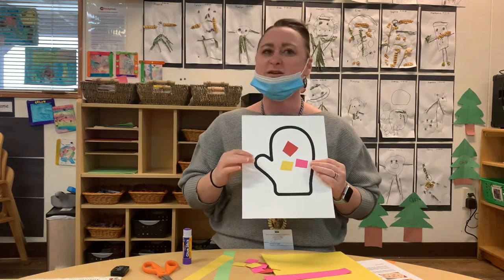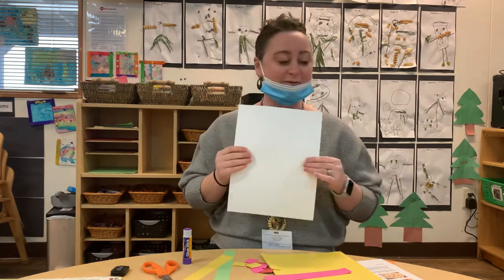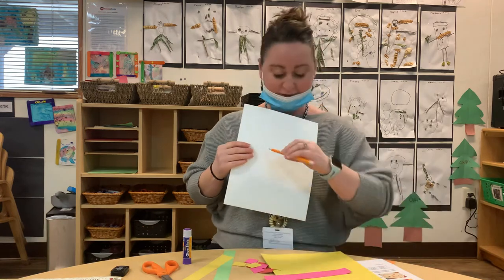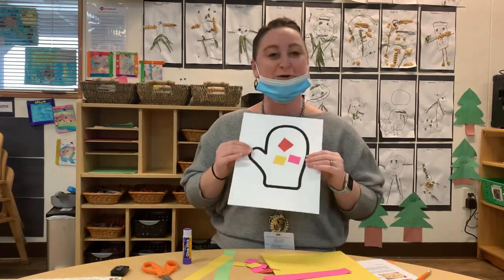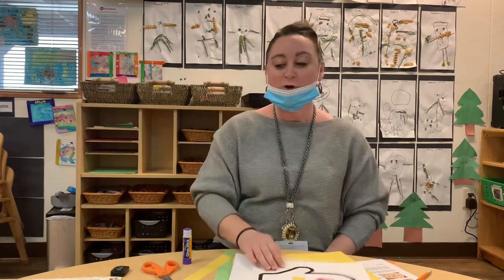They also have markers inside of their box, and if they would like they can turn it over and practice writing their name on the other side. So they get to practice all kinds of fine motor skills. We hope you guys have a lot of fun with this activity — enjoy and play with your kids. Have a wonderful day!